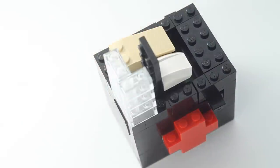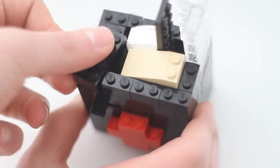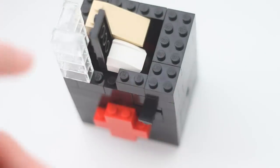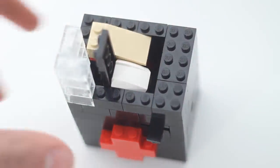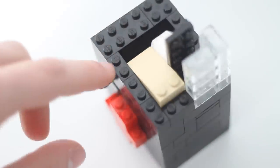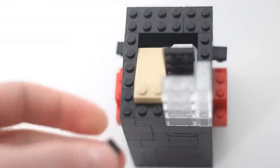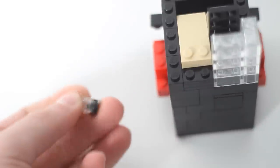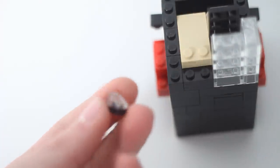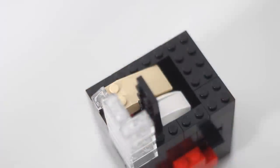We're going to place some LEGO bricks in certain areas. There's a two by six area right here, a one by six, a one by two. Something you might want to place right by the coin slot is a one by one brick — it's a black piece — and a one by one slope; I have a clear one. Place that right here.